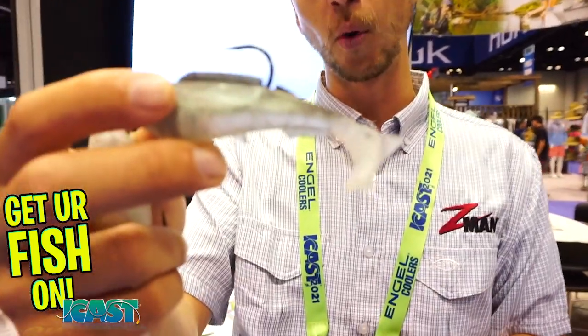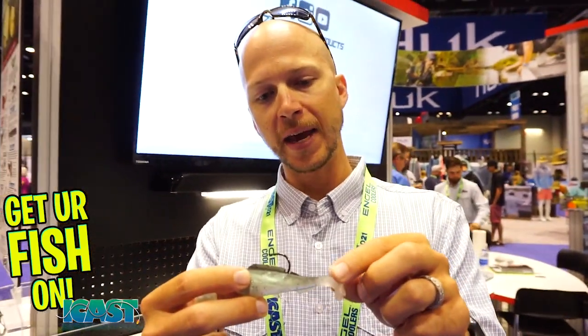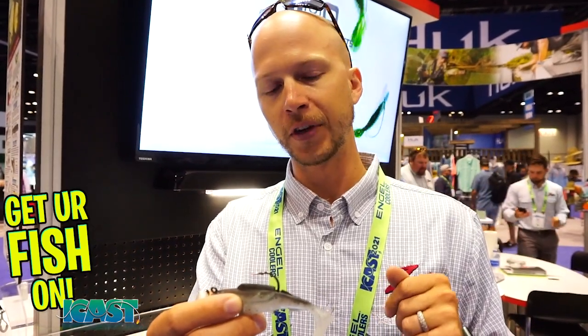So what is the swim action like? Does it have a wobble, or is it a thumping tail with a wobble? The tail action — we worked on it for a while — we wanted a very tight action. This bait is just going to wobble back and forth, really good action. The key is that you can fish it at a really slow retrieve or a really fast retrieve and it will keep that same wobbling, kicking action the whole time, without blowing out.